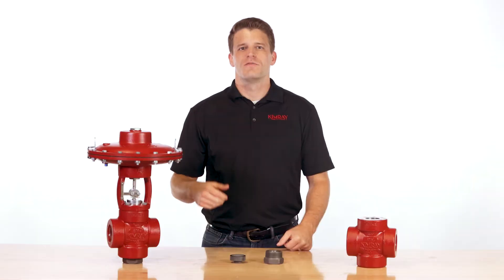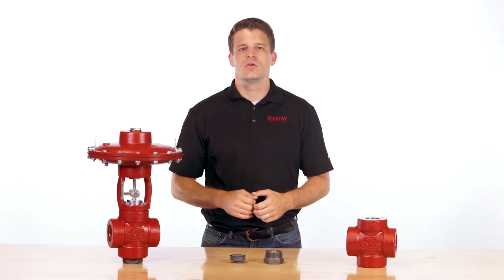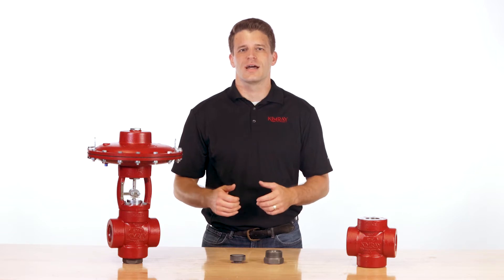I'm Brian with Kimray, where we partner with energy producers to solve their biggest control challenges. If you work in oil and gas production, you know erosive production fluid causes equipment damage and leads to costly downtime.